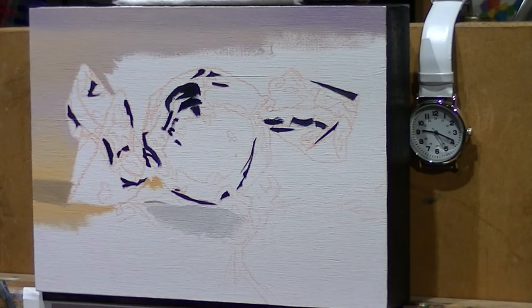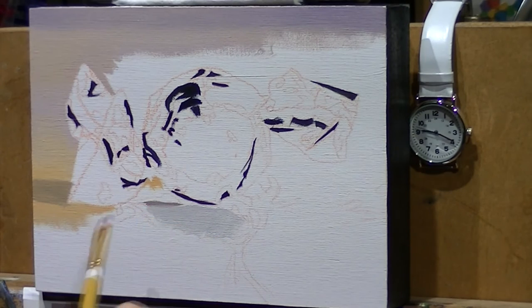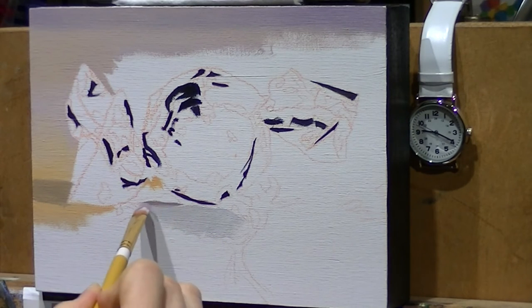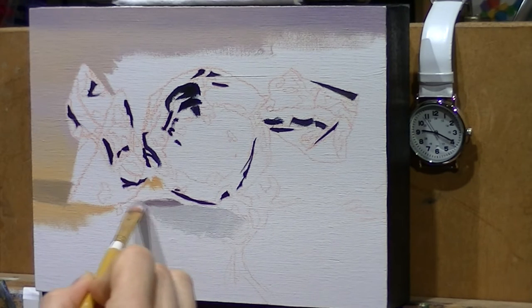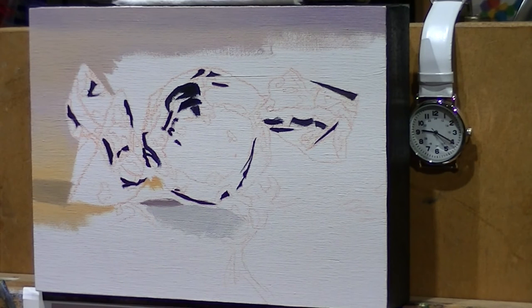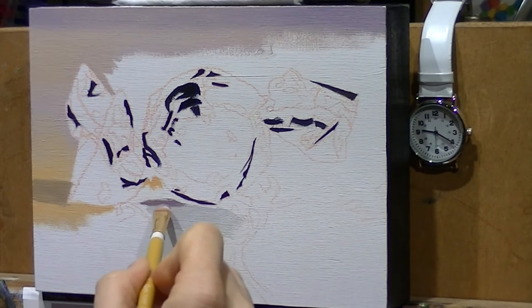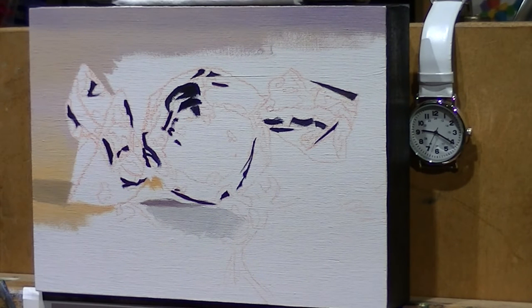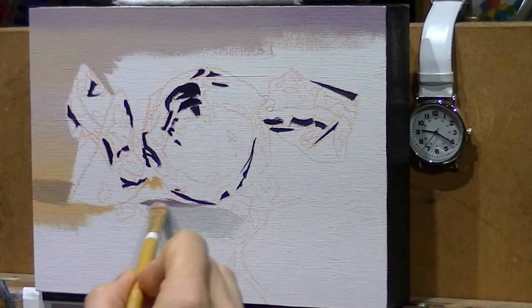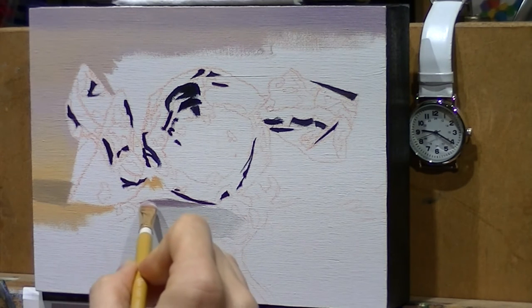Here's a little taste of real time. I didn't speed up this little section just so you could see what it looks like if you were watching it live. At this point in the painting I realized that the camera wasn't on time-lapse — oops! So I decided to go ahead and put it on time-lapse, so the rest of the video will be at my normal time-lapse speed, which is one shot every five seconds.